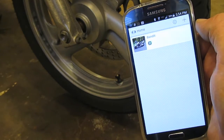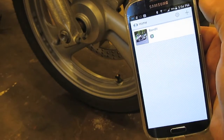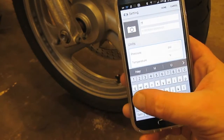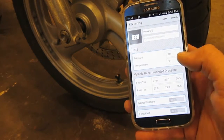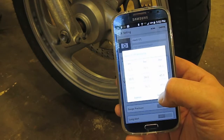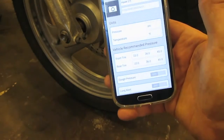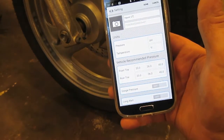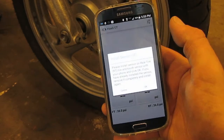Next we're going to add a motorcycle to our mobile app before we physically install the FOBO Bike module. Motorbike — Hawk GT — PSI, Fahrenheit — 36 and 36. What I've basically done is set my target tire pressure to 36 PSI. It then automatically sets the minimum to 33 and the high to 45, and that's based on heat.